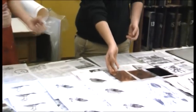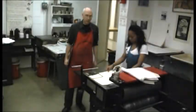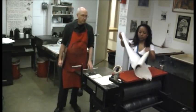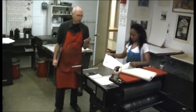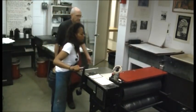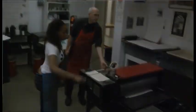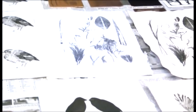Intaglio is a printmaking process usually using a copper or zinc plate, where an artist etches lines or textures into the plate. Then they ink the plate up, wipe off the top surface, place the plate on the press, put a piece of dampened paper over that and a felt, and crank it through the press. The paper is forced down into the inked depressions, the lines, the textures, and then the impression, the print, is pulled off the plate.